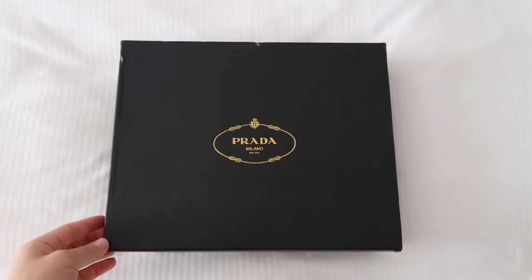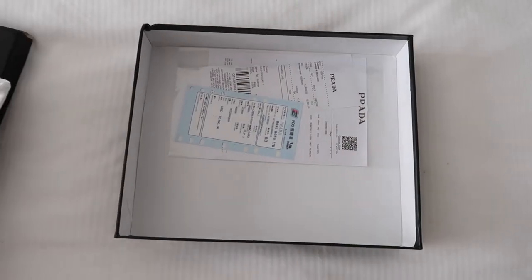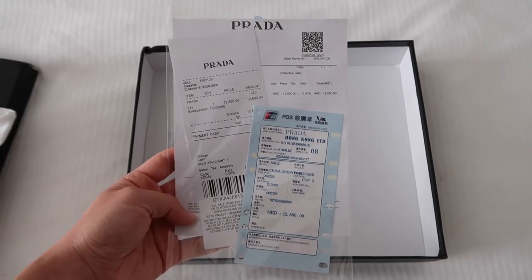This is the box it came in — very minimal packaging with just the logo. Inside the box comes the dust bag with the bag inside, and it also includes a little paper which is like a sales memo or receipt. Now let's get to the good stuff. Here's the dust bag — it's really soft. The bag you guys, I was floored when I opened it up. Here's the back of it; the strap is on the inside. It does have a magnetic closure, and I take out the strap and it looks like this.